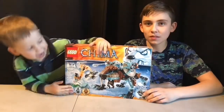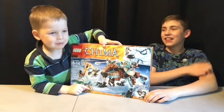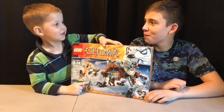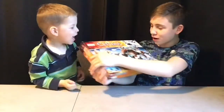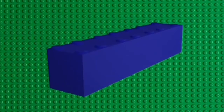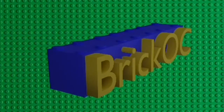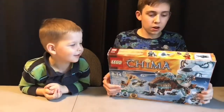Hey guys, we're back! We got this Lego set and I'm gonna punch it open. Hey guys, welcome back to another video - today me and Carter are going to be building.